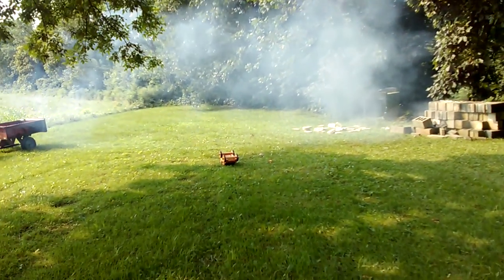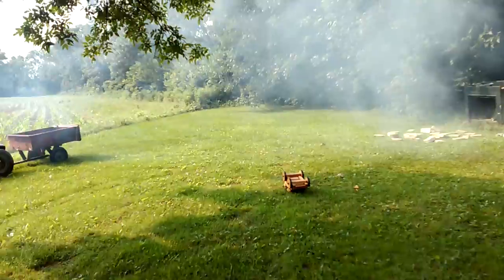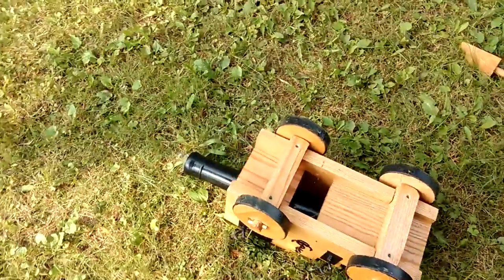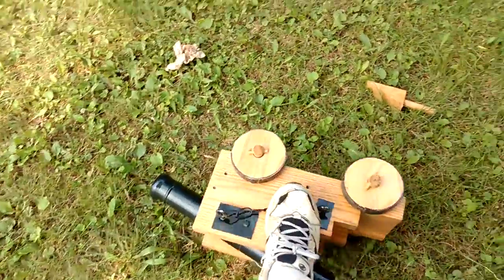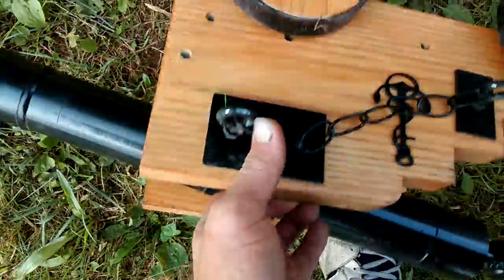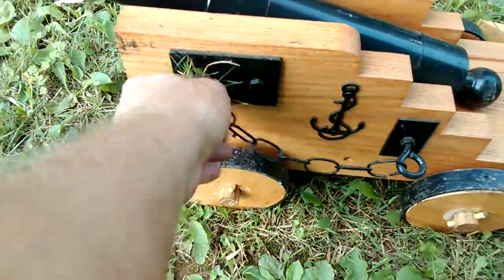Alright, we bounced my cannon around a little bit. Let's see if the cannon is okay first. That was about more fun than should be legal. Oh, we got a little dirty.